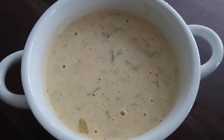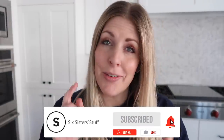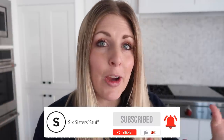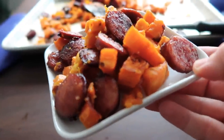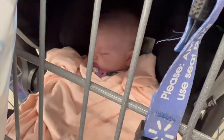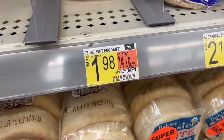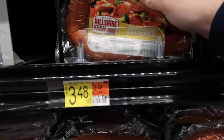Hey everyone, welcome back to Six Sister Stuff! Today I'm sharing ten five-dollar dinner ideas. If you're new to the channel, welcome — my name is Kristen. Prices have gone up with food, so I've made five-dollar dinner ideas in the past, but because prices have changed I thought I'd make a brand new video. I'm jumping in the car and headed to Walmart. I live in Utah so my prices might be a little different than yours, but for the most part they'll be close to five dollars.